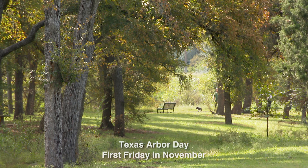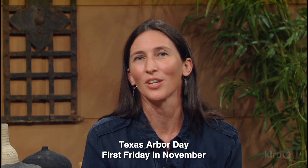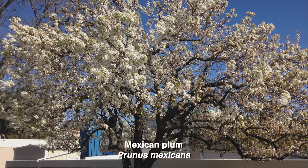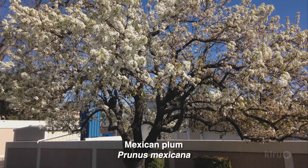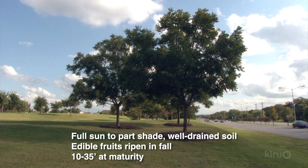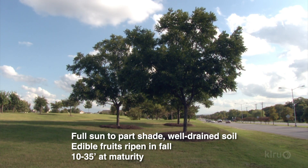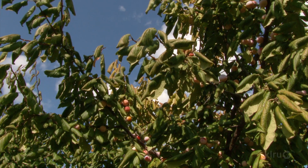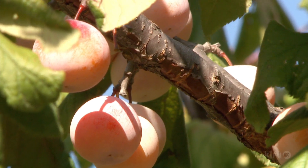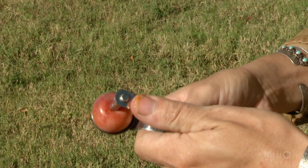In Texas we celebrate Arbor Day in November since fall is the best time to plant trees in our climate. For an early spring bloom you can't beat the native Mexican plum, Prunus mexicana. This small to medium-sized tree will fit right into any landscape and produce abundant flowers and fruit if sited in full sun. It's tolerant of any well-drained Texas soil. The edible fruit ripens in late summer to early fall.